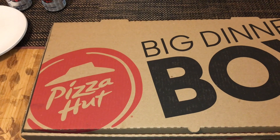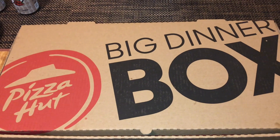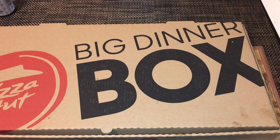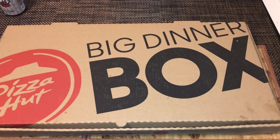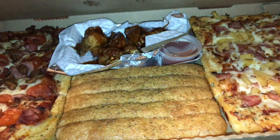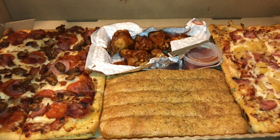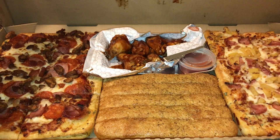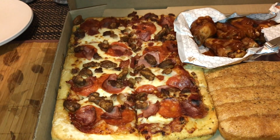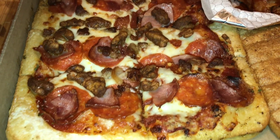Here it is, my big dinner box from Pizza Hut. Let's check it out together. Wow, looks amazing! The one on the right is the Hawaiian pizza, then got the buffalo wings, the garlic bread, and the one on the left is the meat lovers pizza.